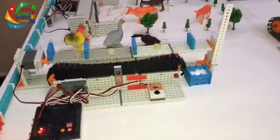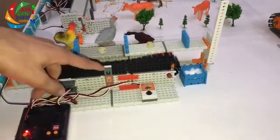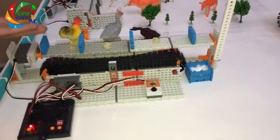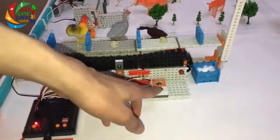Here we have an egg collector robot. It uses a servo motor, a belt system, an LED, and they all work with the touch sensor. The servo will drop the eggs into the belt that will carry them safely to the box.